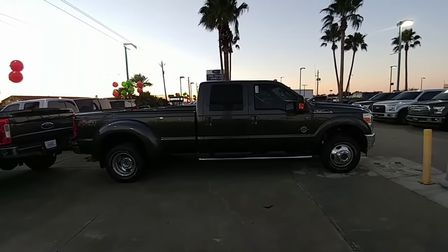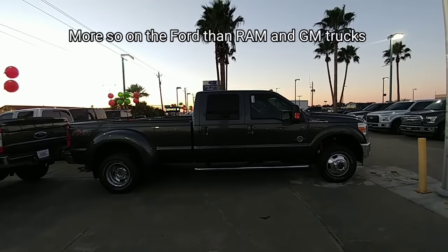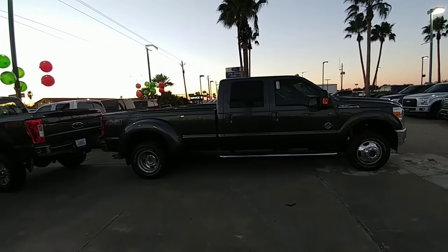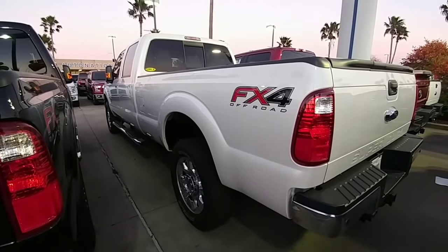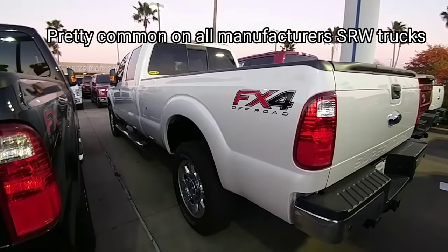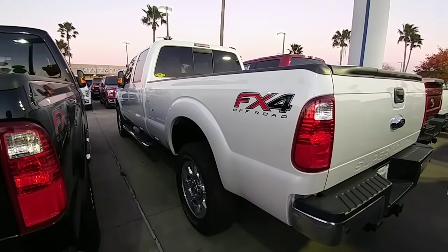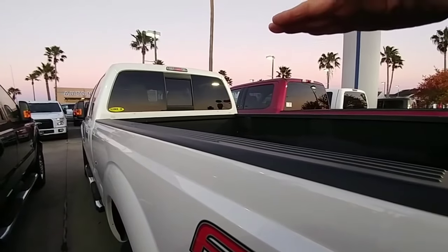One thing to note with the 350 duallys is the stance — the truck is far more level even when it's unloaded. That's because the truck is really designed to haul a fifth wheel or a gooseneck, and keeping the back slightly lower is more convenient when you're trying to hitch up a fifth wheel. Whereas all of your single rear-wheel F-350 one-ton trucks are going to have a rake in the back — generally about two to two and a half inches taller in the back than the front — which can make it tricky to get your fifth-wheel hitch and trailer height perfectly lined up to maintain clearance from the bottom overhang of your fifth wheel and the bed rail.